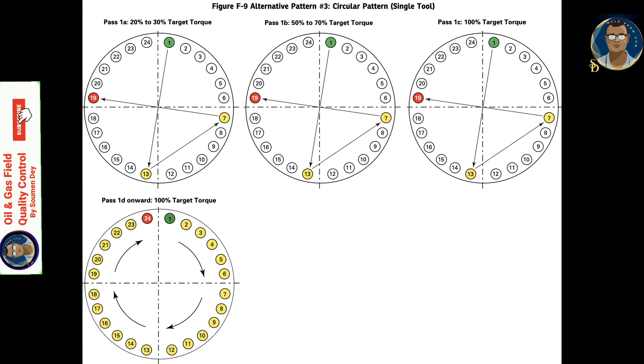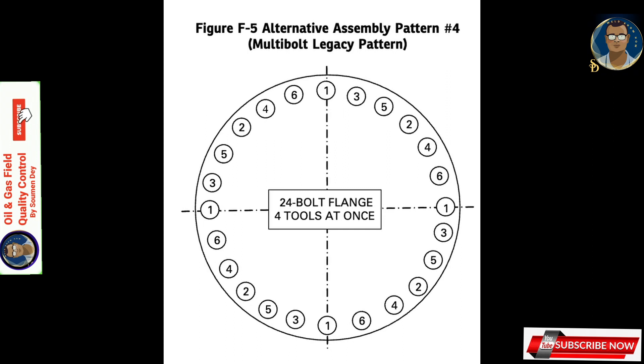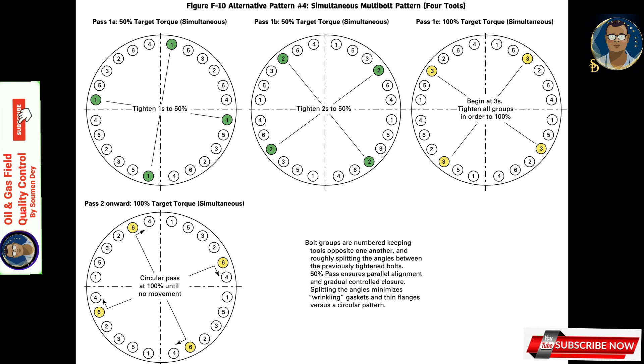Alternative assembly pattern 4 is the simultaneous multi-bolt pattern. Four tools are used, always maintaining even spacing around the flange, which brings the flanges parallel in less time than using a single tool in a cross pattern. Multiple bolt tightening works best on large flanges where hydraulic tools are connected to a common pressure source.